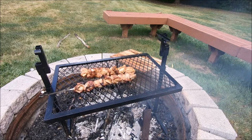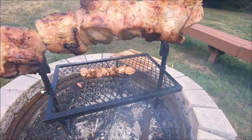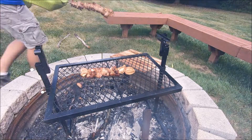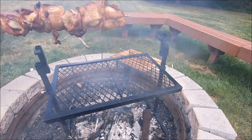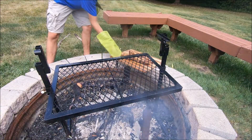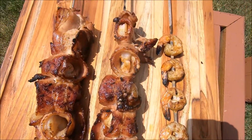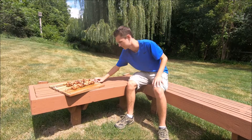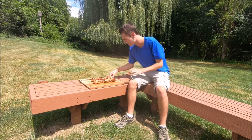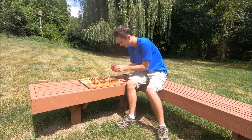I think these are about done, so I'm gonna take them off and then we can try them. Oh, these look and smell so good! Okay, well I think it's finally time to try them. Here's two days in the making, lots of sweat later because it's so hot out. Let's try them.